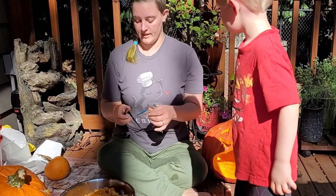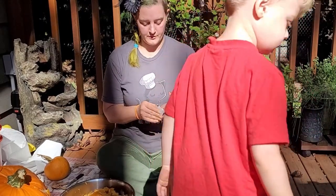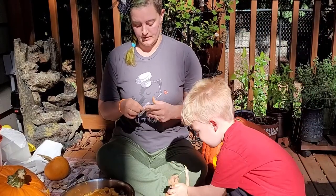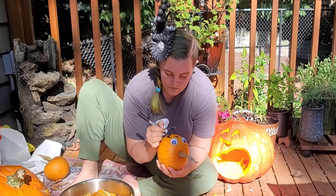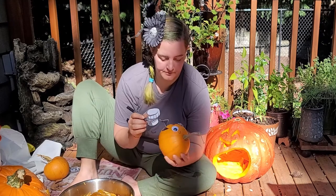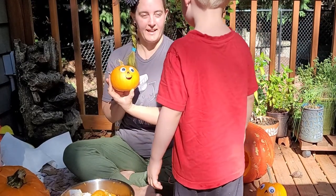It's googly eye time! Where's your pumpkin? Right here? Okay, bring it over! My pumpkin right here? Yeah! My pumpkin! Ta-da! Ta-da! Wee!